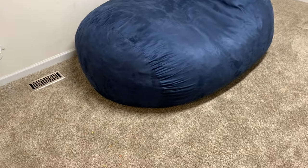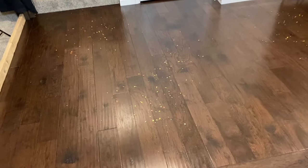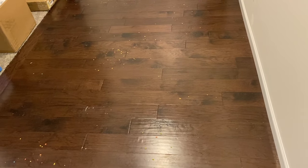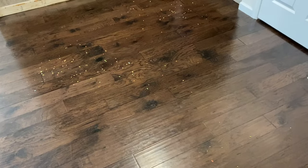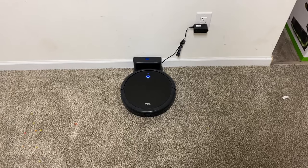I'm going to show you the mess and the area it's going to clean. We start in this room with a little bit of a mess — I put down some fruity pebbles. There's a big bean bag it'll have to maneuver around. Moving into the hard floor section, I put down quite a bit more fruity pebbles. I'm going to let this run for its entire battery life and let you know how long it ran at the end.